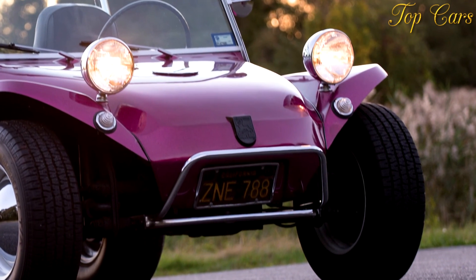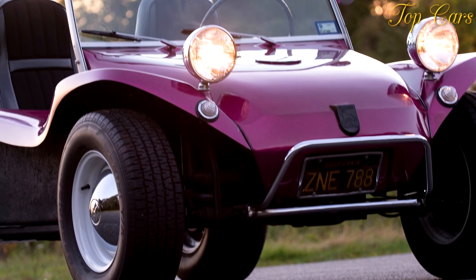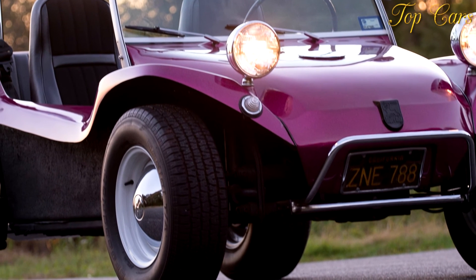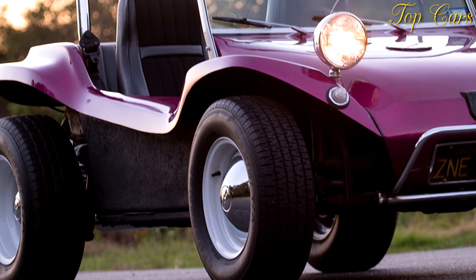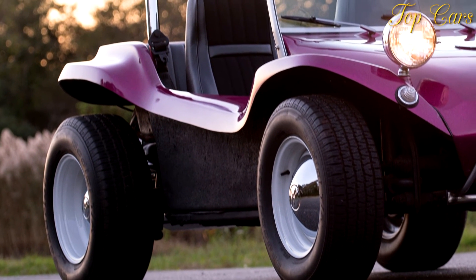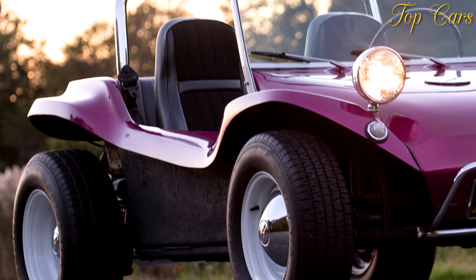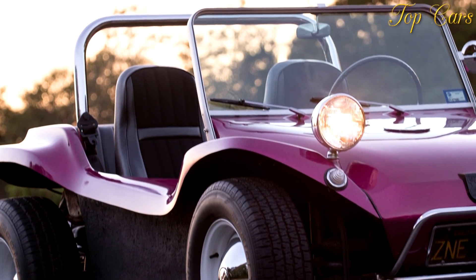Vehicle type: rear engine, rear-wheel drive, four-passenger, zero-door convertible. Estimated price as tested: $35,000. Estimated base price: $35,000. Engine type: turbocharged DOHC 16-valve flat-4, aluminum block and heads, port fuel injection.